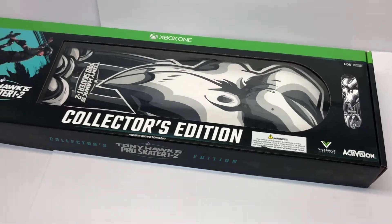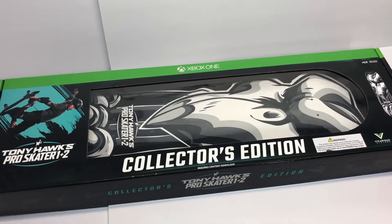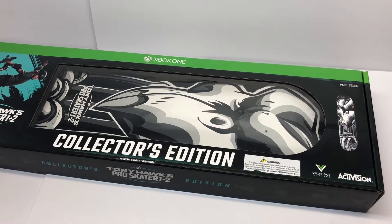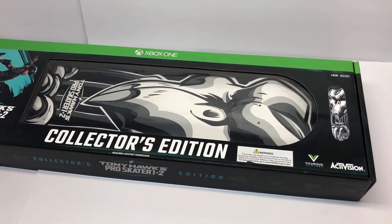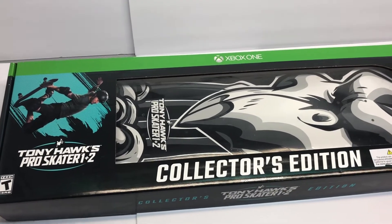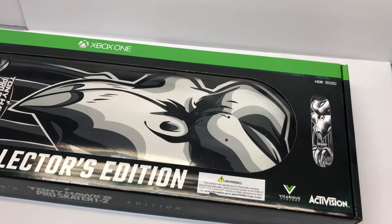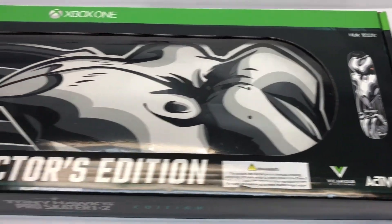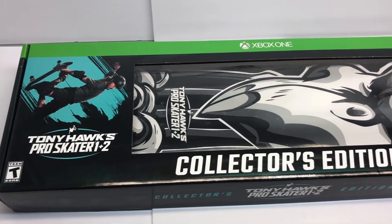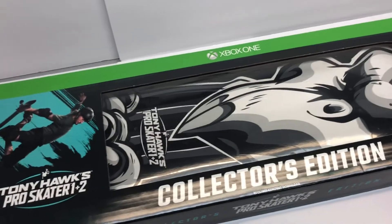Funny story about this thing is as soon as it was announced it actually sold out relatively quickly and it had been sold out for quite some time until about a week before it was supposed to be released. GameStop actually got a bunch of these back in stock so I went ahead and took the chance of snagging one. I was contemplating for the longest time whether or not I would actually get one off of eBay and pay the scalper prices, but I held out and it was darn good that I did because luckily I was able to get one for retail.